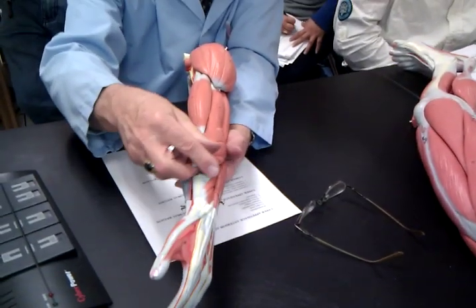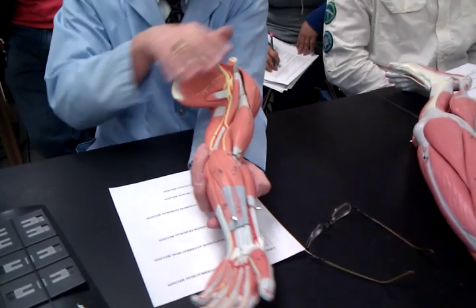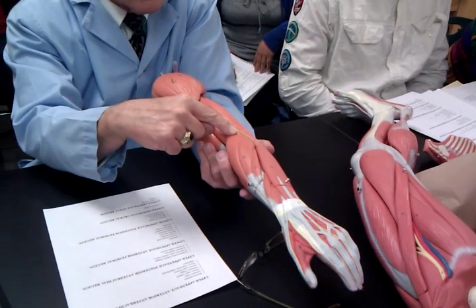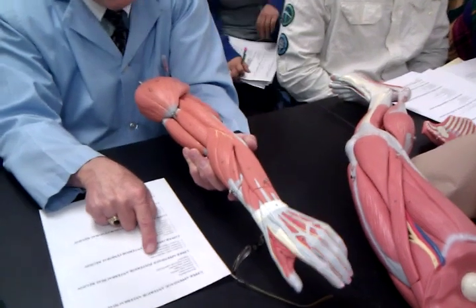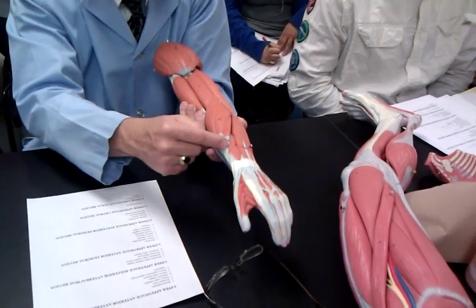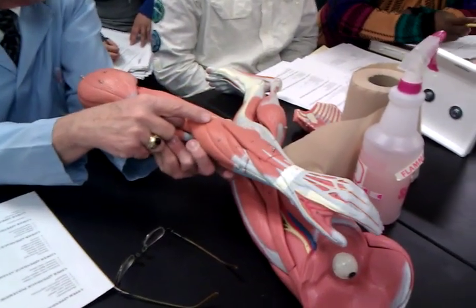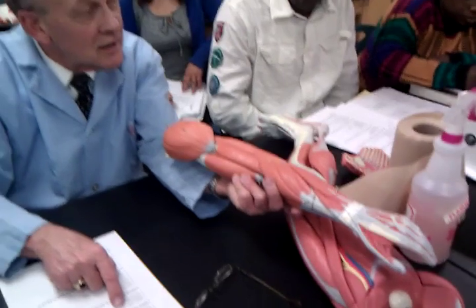Now we're going to do the very same thing for the extensors. I'm going to go back to anatomical position — the extensors are on the posterior side. So I'm going to turn the arm over. When I turn the arm over, the first thing I'm going to find is the brachioradialis — why is this one so easy to find? It starts in the arm. Then I want to find the extensor carpi radialis longus: it is the muscle on the posterior side adjacent to the brachioradialis, running right along here on the posterior side. That's why it's an extensor. It runs through the wrist — that's why it's called carpi — and it's on the thumb side, radialis.